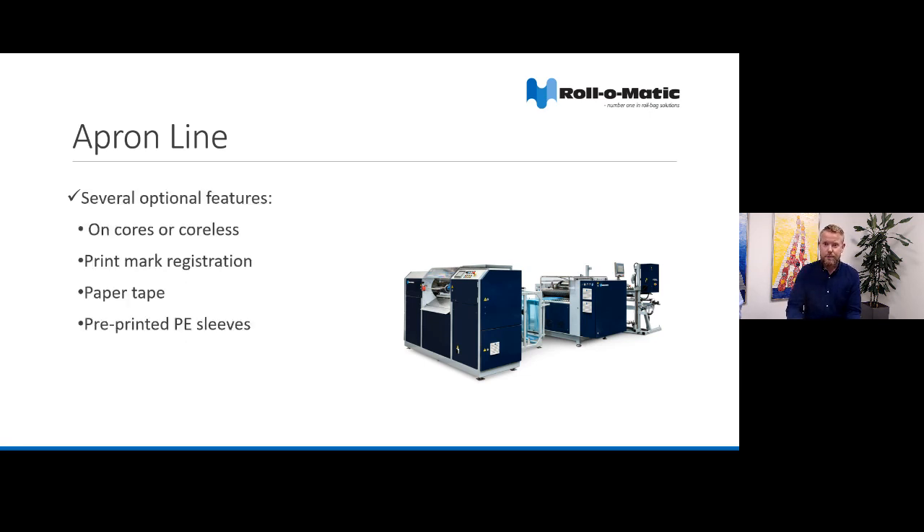You can also equip the apron line with several options. For instance, we have the option of running both with core and coreless. And if you want to produce printed aprons, we can add print mark registration to make sure that the prints are positioned correctly. You also have the option of finishing the rolls with paper tape or packing them in pre-printed PE sleeves.